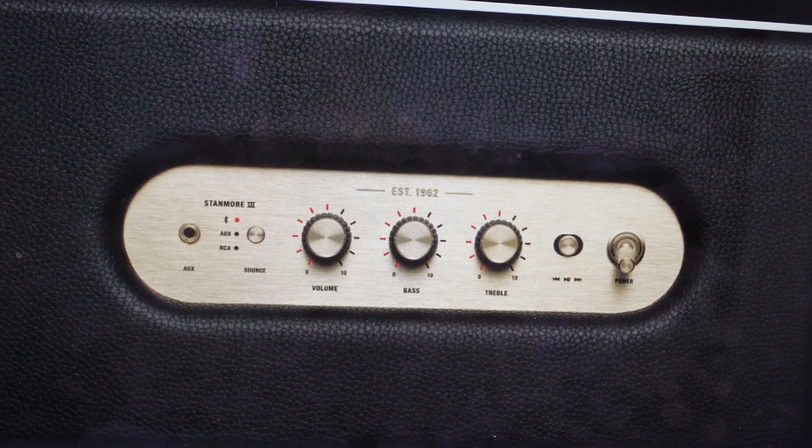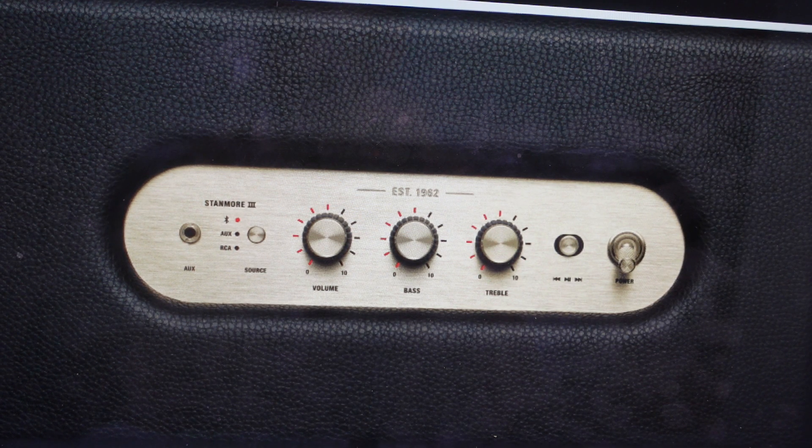Hey everybody, this is a real quick video. In case you have a Marshall Stanmore 3 Bluetooth enabled speaker, and you need to figure out how to pair this speaker with your iPhone, with your Android phone, with your tablet, or any other device like that, this will show you how to do it.